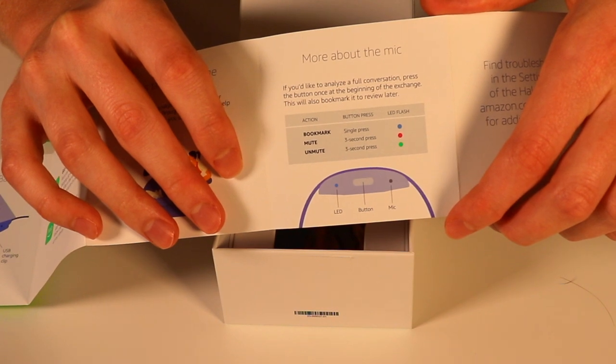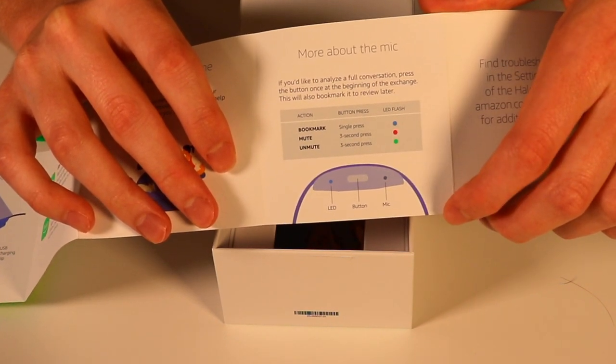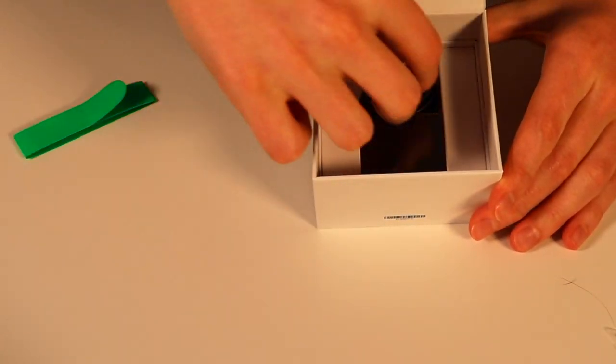More about the actual mic itself — you can, of course, mute and unmute this. Privacy is a big concern with this, especially being a big corporation like Amazon. Let's see what else we get inside the box here.